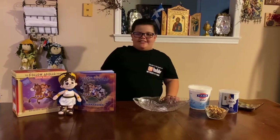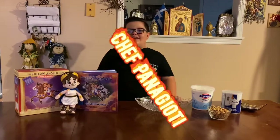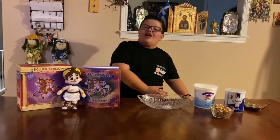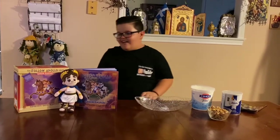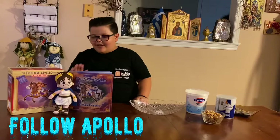Hello everybody, this is Chef Banayoti, and today we are cooking and baking nothing, just nothing, and we have a friend here, Apollo. Hi Apollo.